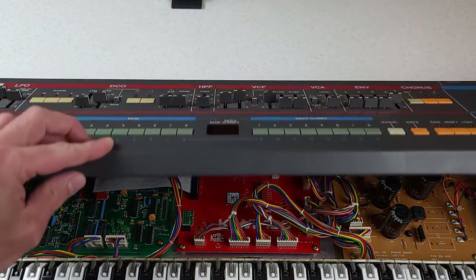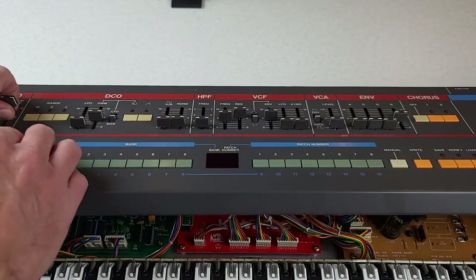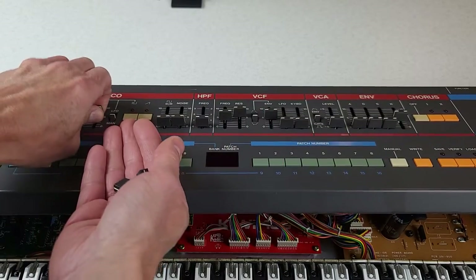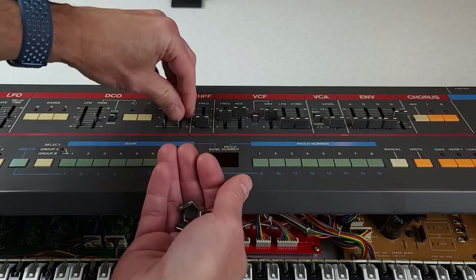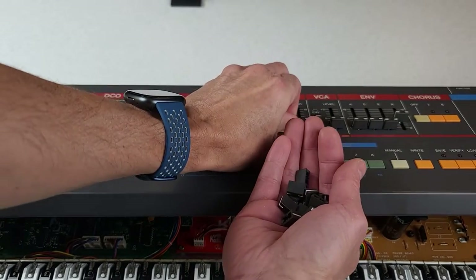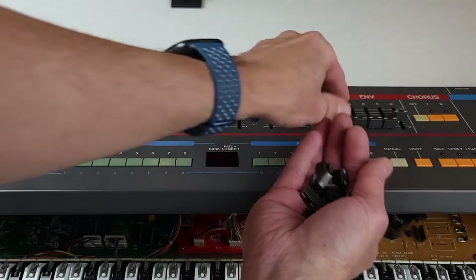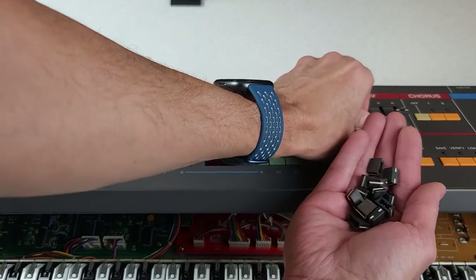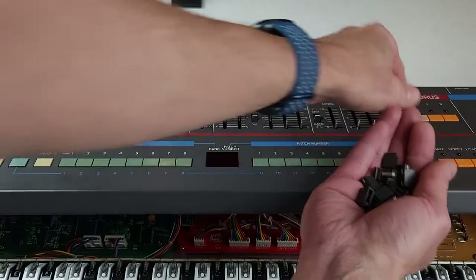The very first thing you want to do to get this control board out is to remove all the caps on the various sliders. They are just press fit, so you can just pull them off. It does not take a whole lot of force. I did clean all of these using the Honda spray polish that I've used to clean everything else — just put them on a clean towel, spray them, and wipe all the edges because they were pretty gritty and filthy.